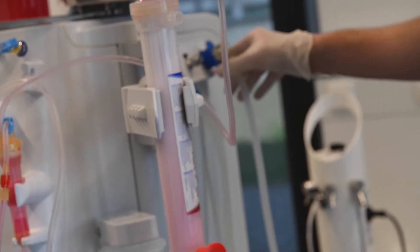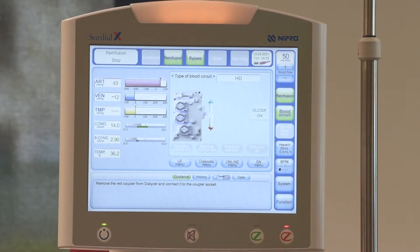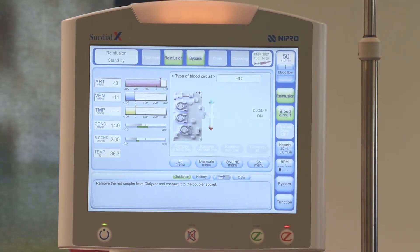Follow the screen prompts and attach the blue dialyser coupler to the coupler socket. After the dialyser has been emptied, connect the red dialyser coupler to the coupler socket.